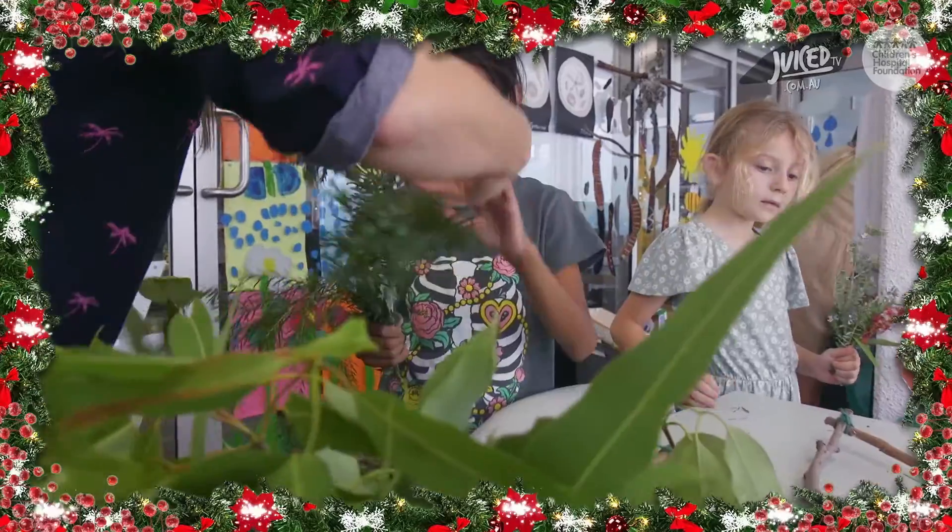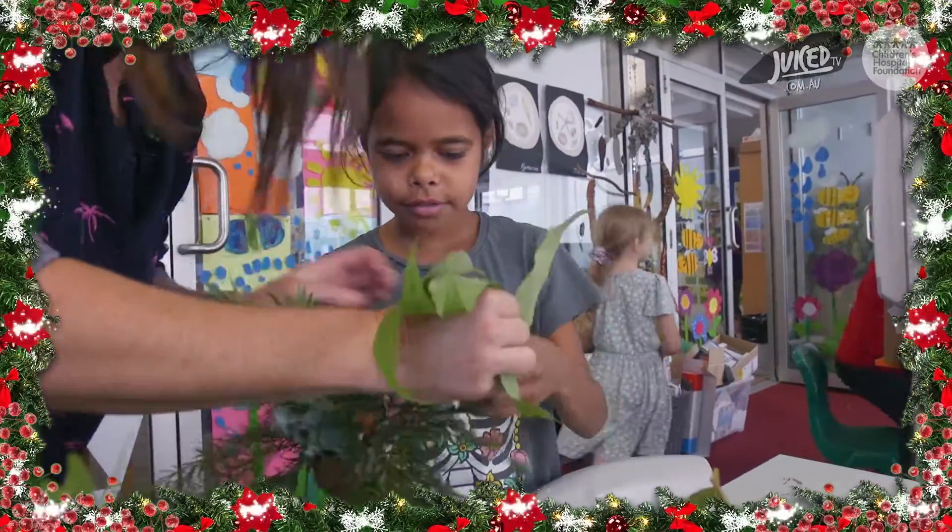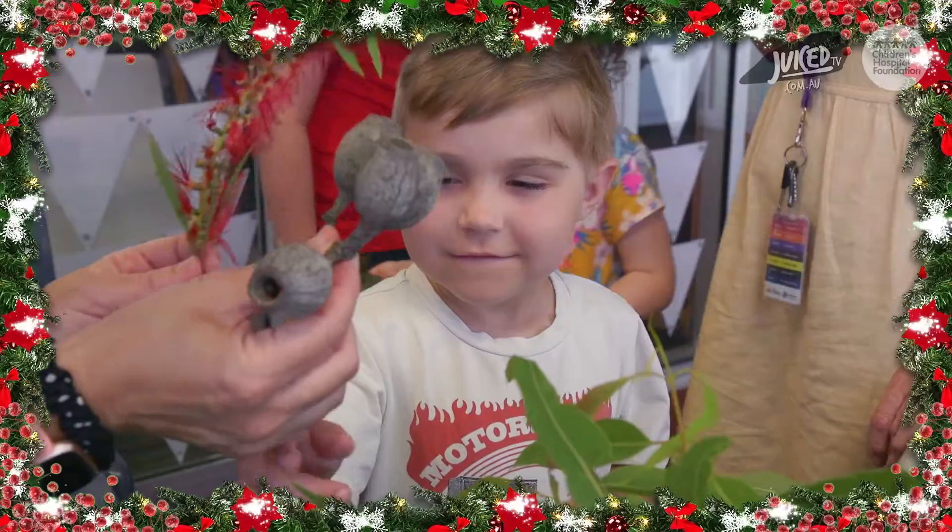That is Eastern Red Cedar. That's beautiful. You ready to hold that in your hand? Do you want these ones as well? Yeah. Perfect.